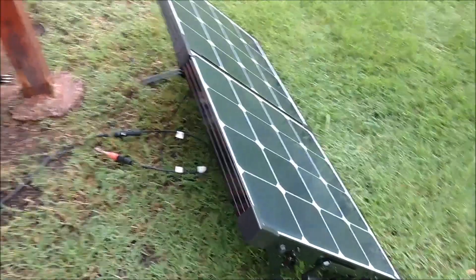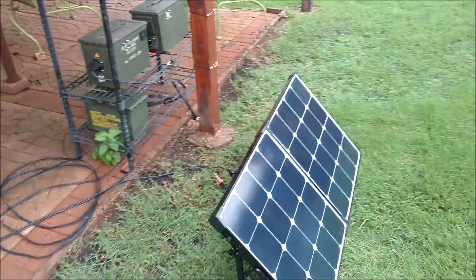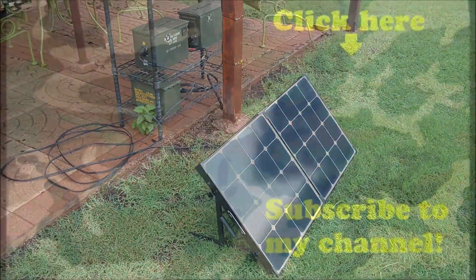All right guys, thanks for watching, and stay tuned. I'll do a much better shakedown test of this thing later.